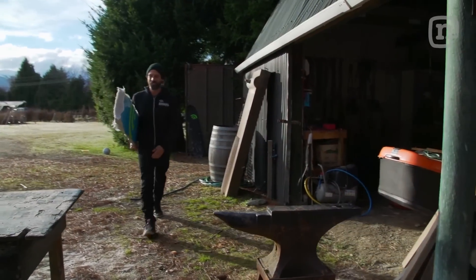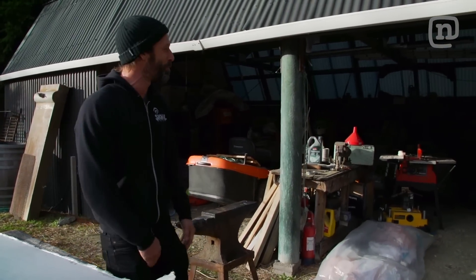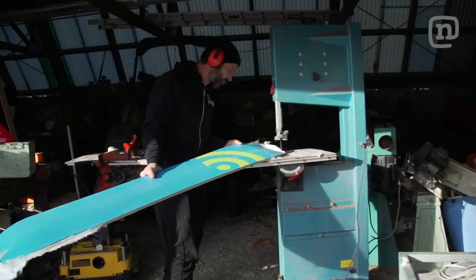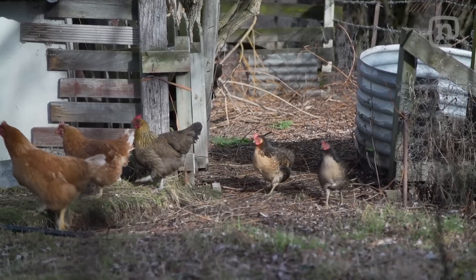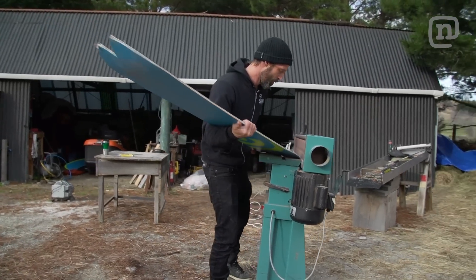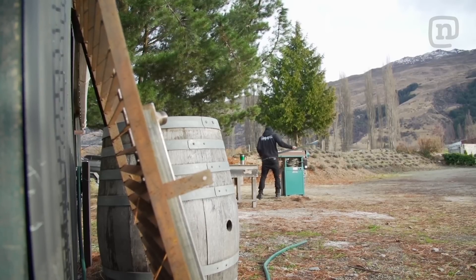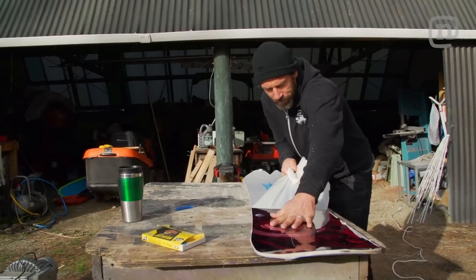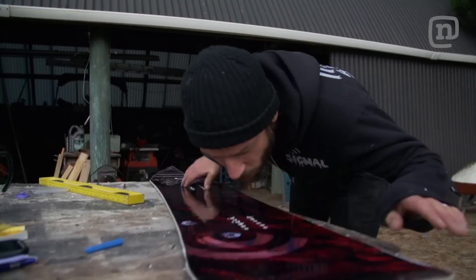Look at this — our makeshift factory for the day. We have just about everything we need. This is way better than we expected. We've got a band saw, side sander, all the tools we can use. Just finished drilling out the inserts. Let's go to the Remarkables.